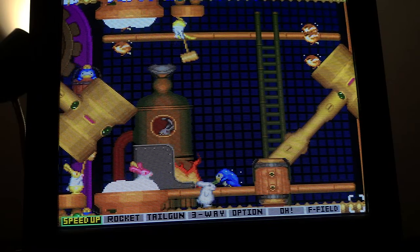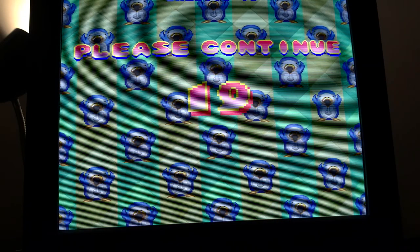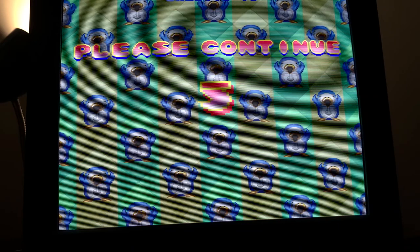In my mind any shmup gameplay was good, but I don't think I'm going to make it much longer. I think that's the end of that — a five credit run. Actually it says credit six at the top so maybe it was four.